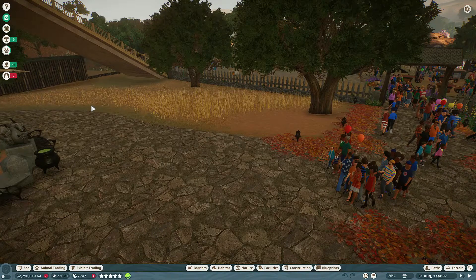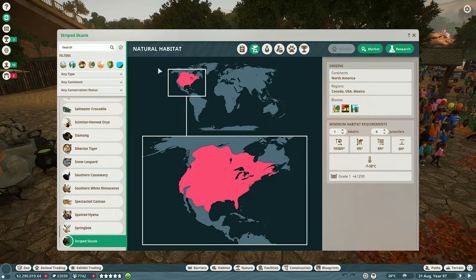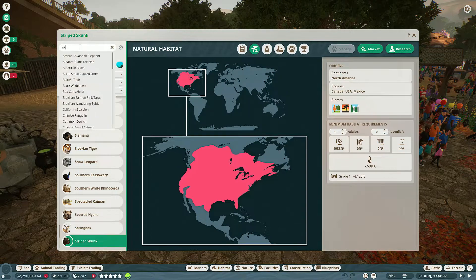Hello everybody and welcome back to another episode of Flip That Zoo. Today we're going to be building a new habitat, and this time it's going to be for our striped skunks.